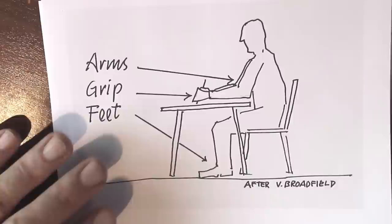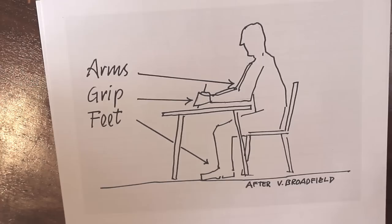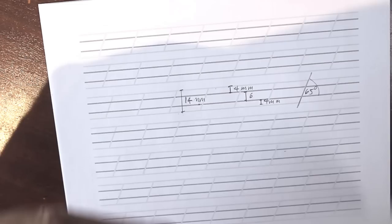And before you do any of that, of course, you've got to sit well — you've got to sit with your arms on the table and your feet down. Now let's just show this picture which I have here, courtesy of my friend Vic Broadfield. Nice to sit with your arms on here, grip like this, and feet on the floor. Don't be sitting down cross-legged or anything odd like that.